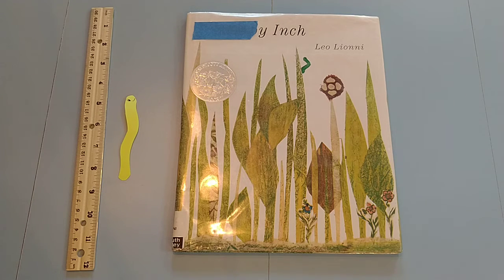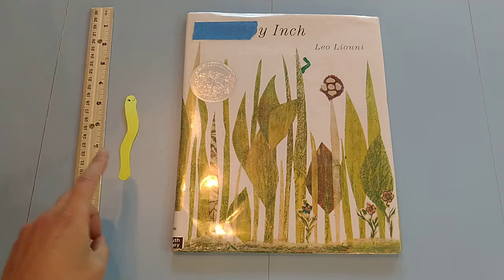Hi guys! I've got a math picture book video today for a book called Inch by Inch, and I love this book — it's super simple to do.